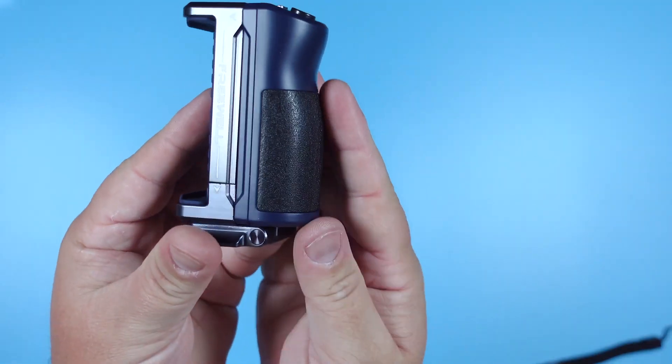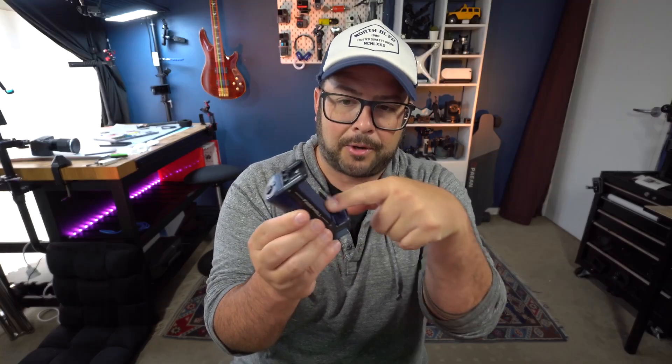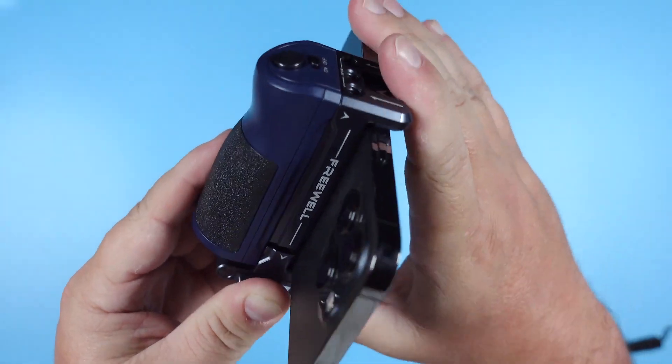This selfie grip feels really solid — it's made from really good material. It's really solid in your hands and also has a really nice rubber grip inside to hold on to your phone a little bit better.